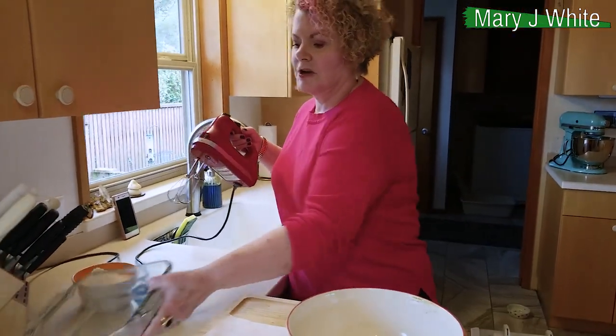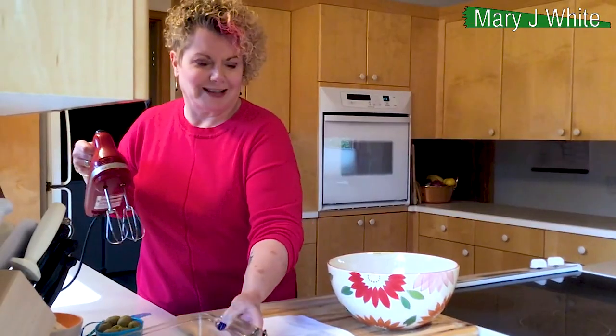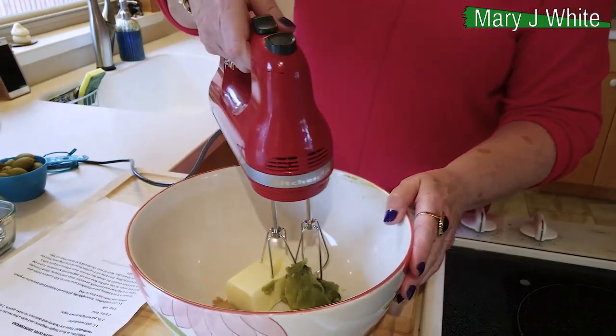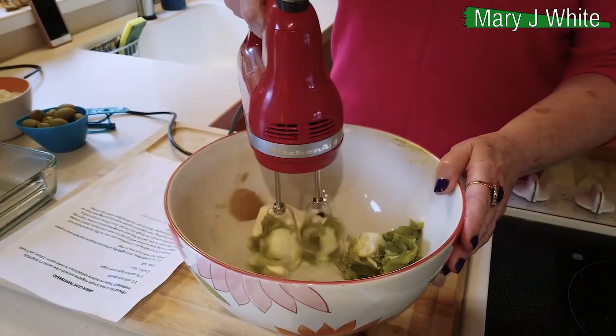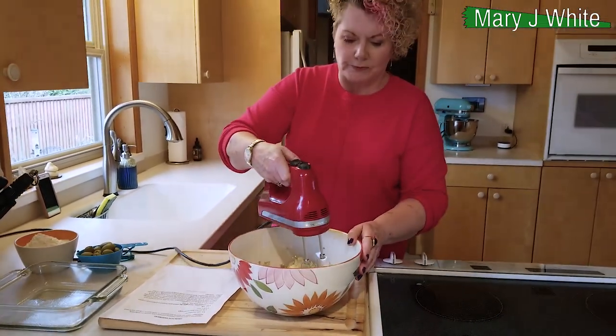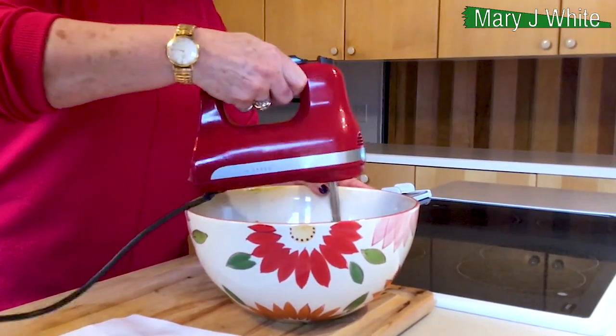First of all, you have greased your baking pan, because you're cool like that. Now what we're going to do is blend the room temperature butter and brown sugar until they're really, really incorporated and smooth. We're beating.